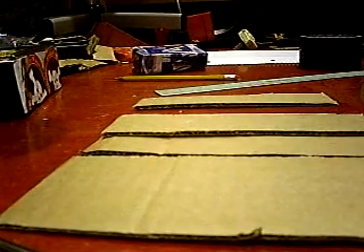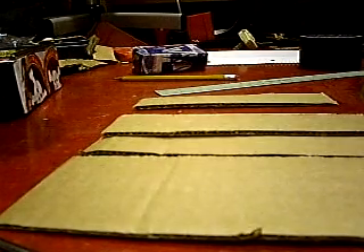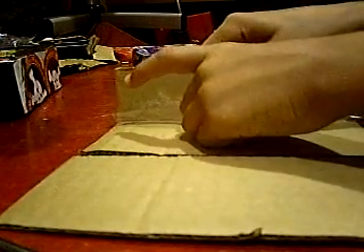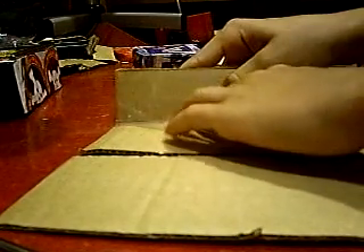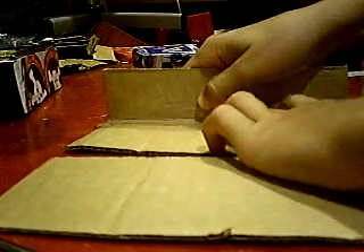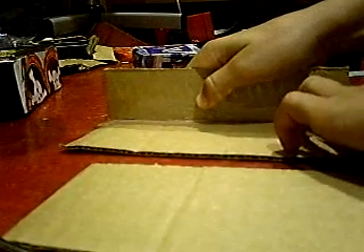You're going to want to cut out a couple pieces of tape first. Use your scotch tape for the beginning part. Once you've got it, you're going to want to first place it on the inside very carefully.